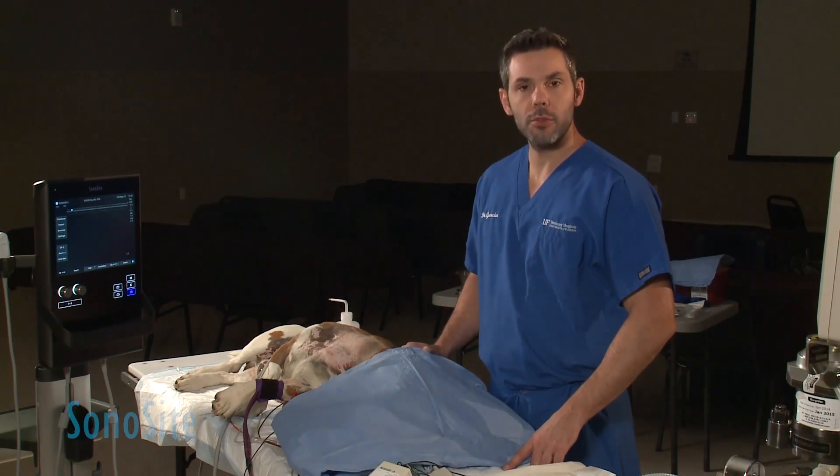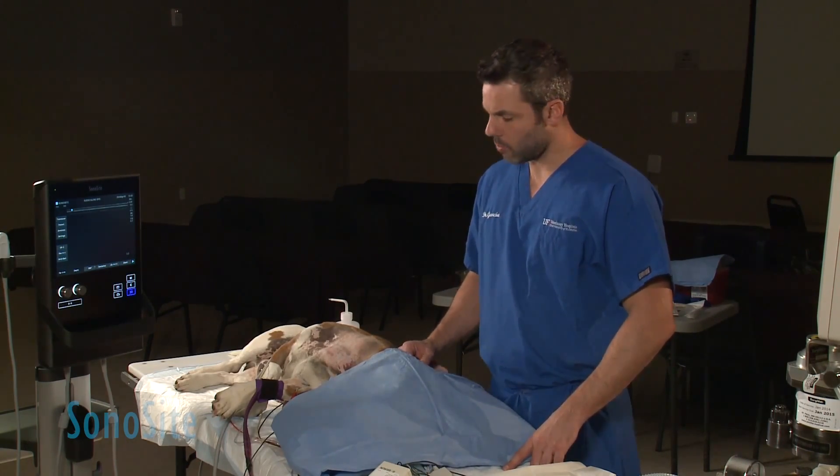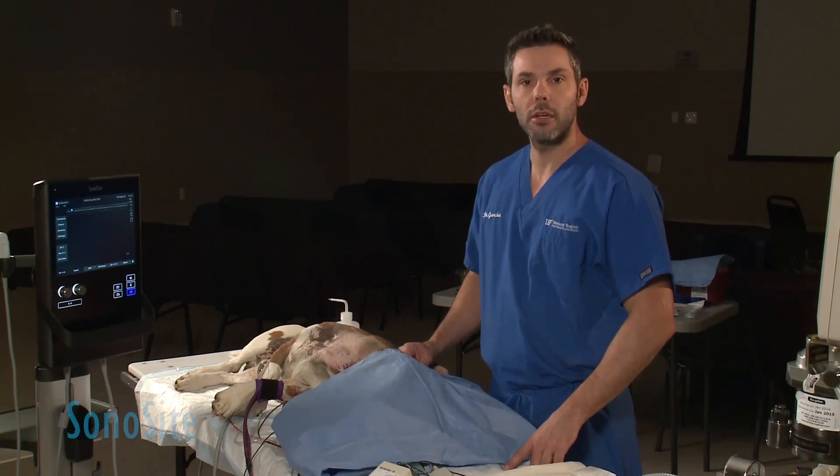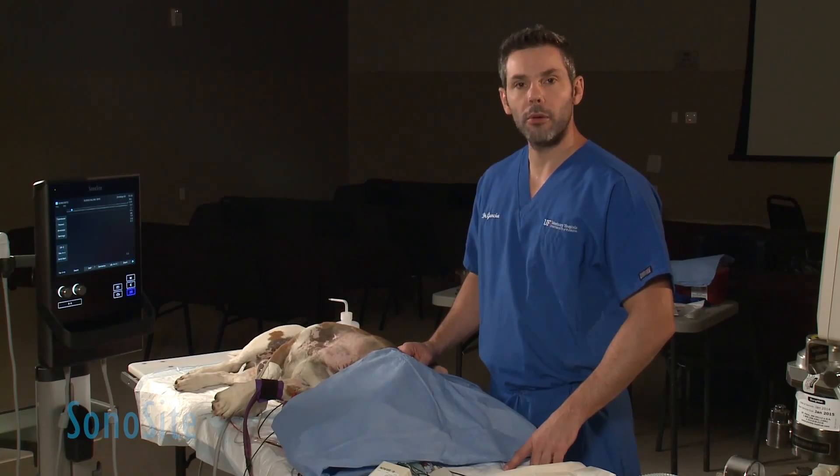I'm here today with Sonocyte and using the S-Vet2 to demonstrate a brachial plexus block with the subscalene approach that was described by Dr. Pablo Otero.